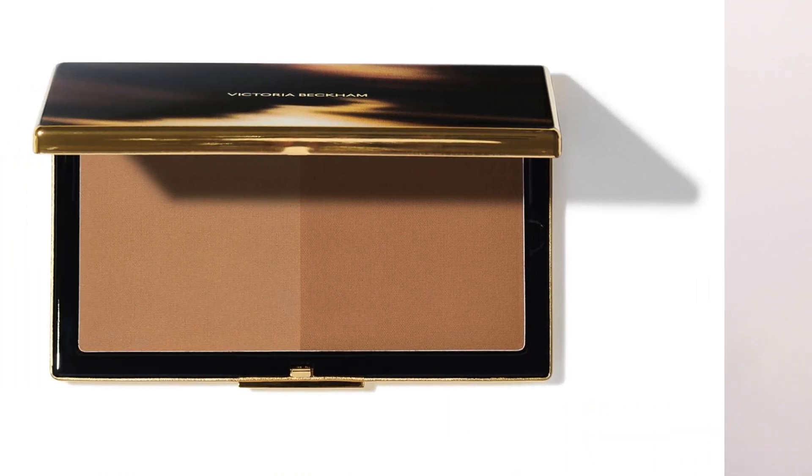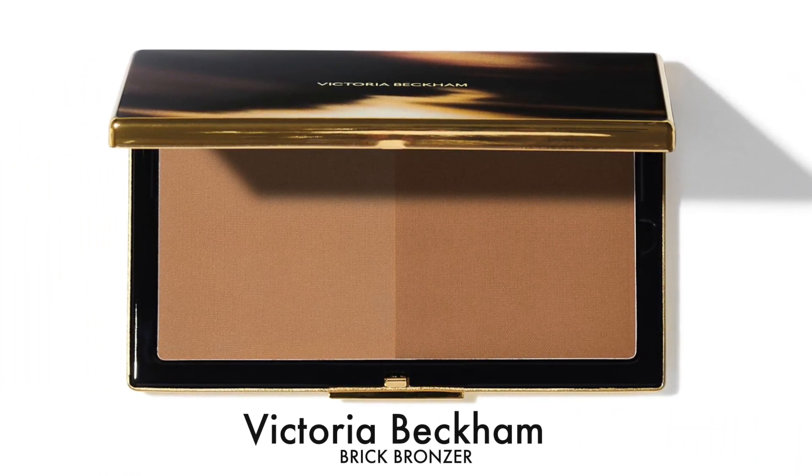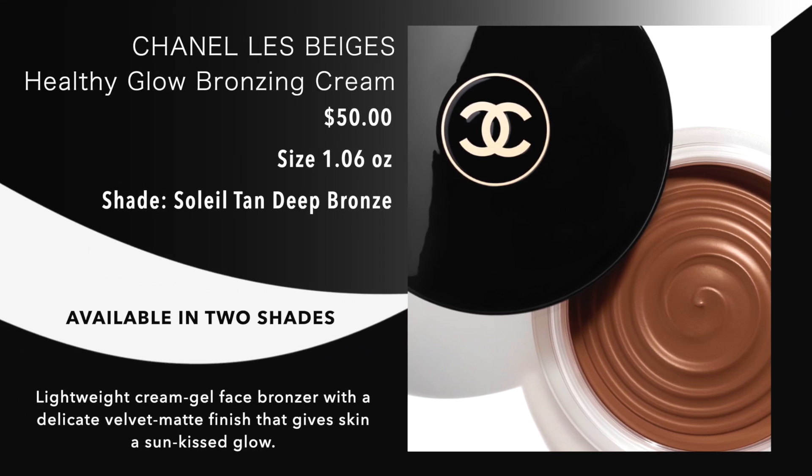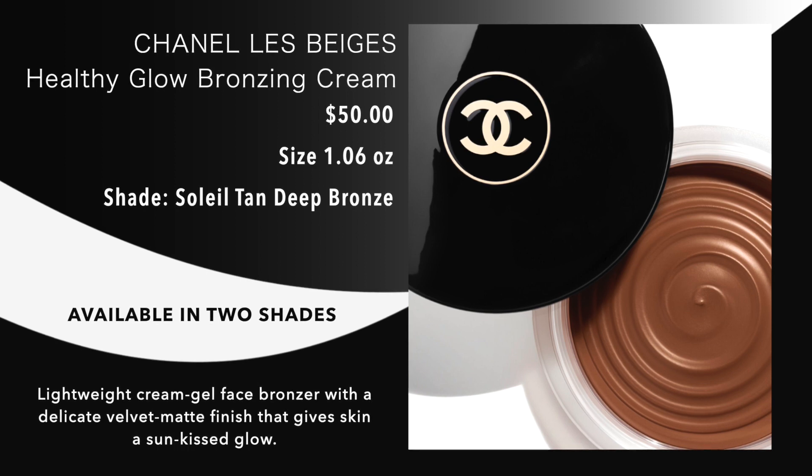I did order the Victoria Beckham bronzer bricks, so I'm very excited to get those in. I also have the new Chanel cream bronzer — they now have it in a deeper tone, so I have that in the mail. We'll be comparing that to my other Chanel, Soleil. Look forward to those — we have a lot of bronzers coming up. Oh my gosh, that is so pretty. Okay, let's try the highlighter.